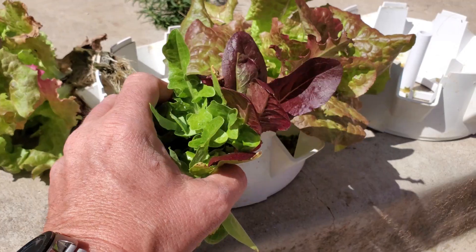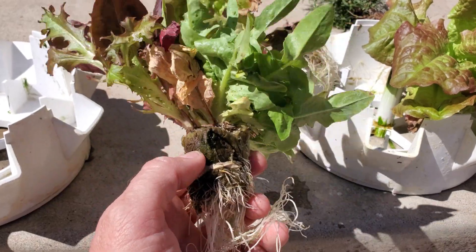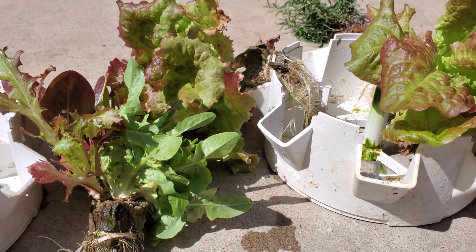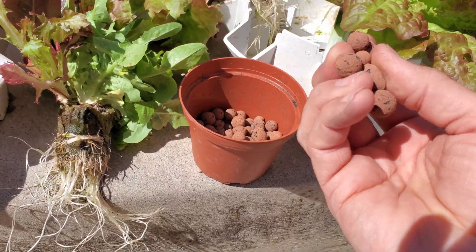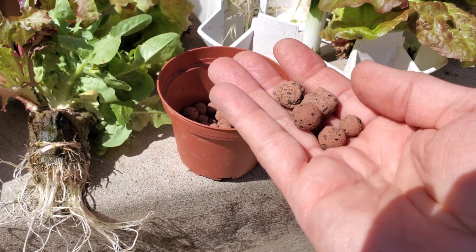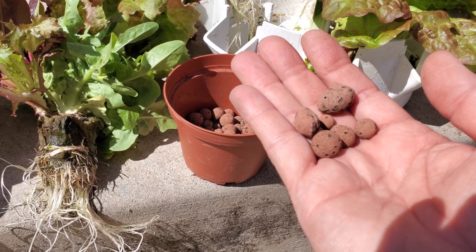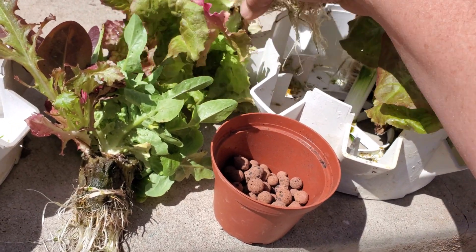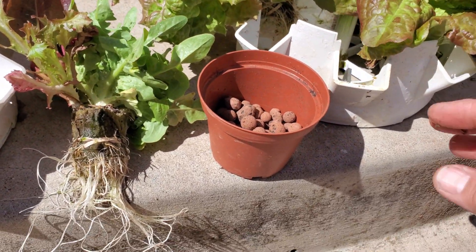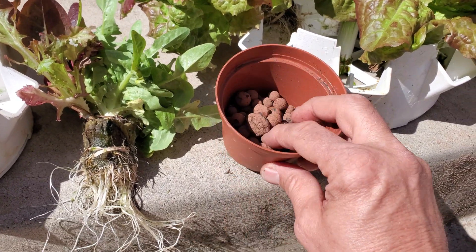These plants have been in the tower garden for a while, sitting at the top. Today we're going through and taking out all that material and putting them into clay rock — this stuff here. It holds some moisture and water, it's pretty cheap, and the plants I put in there — the roots grab hold and get in there. I find that once the roots start to grow and they're in the baskets they hold in very well. I use this mainly just to support the little plants, and it's been really good so far.